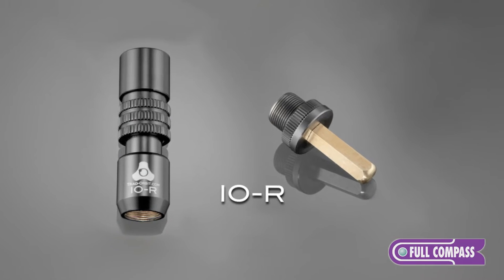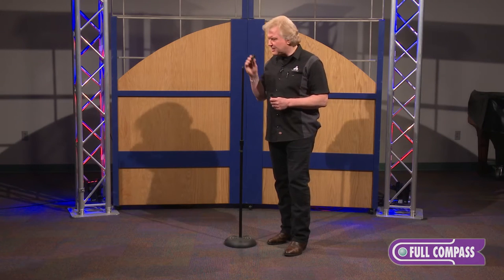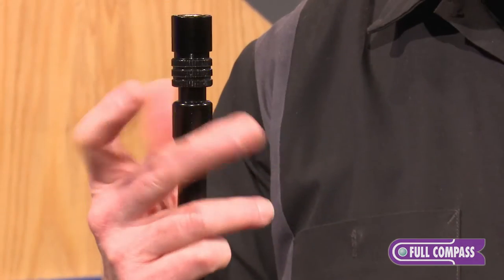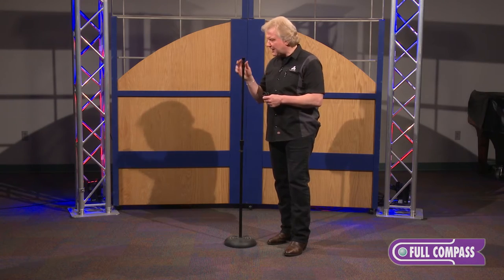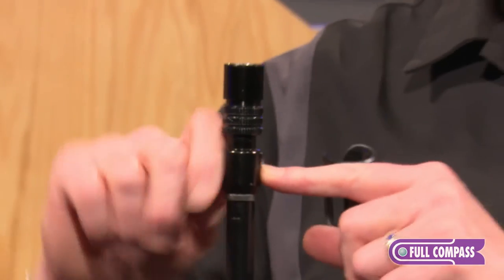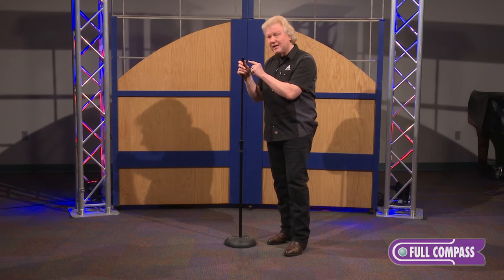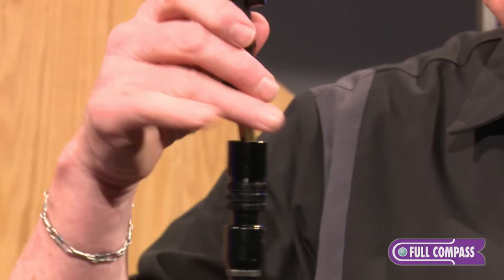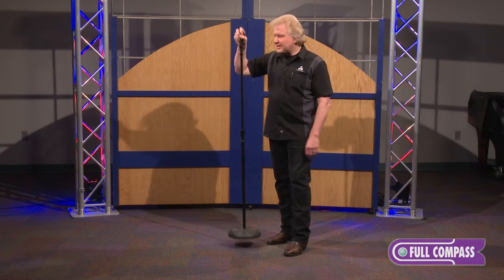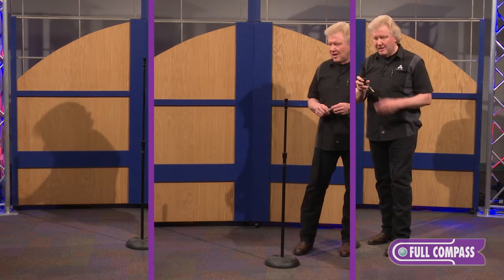The IOR is a 5/8 thread seat adapter that will retrofit on any existing mic stand, boom arm, or 5/8 thread seat, simply by threading onto the stand itself. You take essentially what's a 50-year-old mic stand, tighten down using an Allen wrench we provide, which pushes the cam down onto the thread seat without destroying the thread itself, and voila — with our IOH head you have a quick-release system that turns a 50-year-old product into current state-of-the-art.